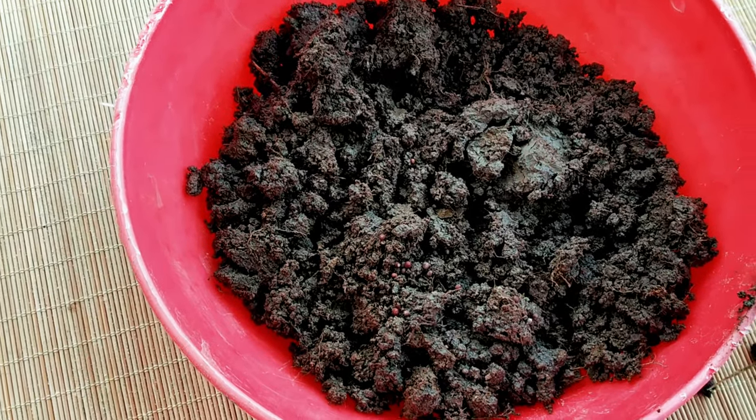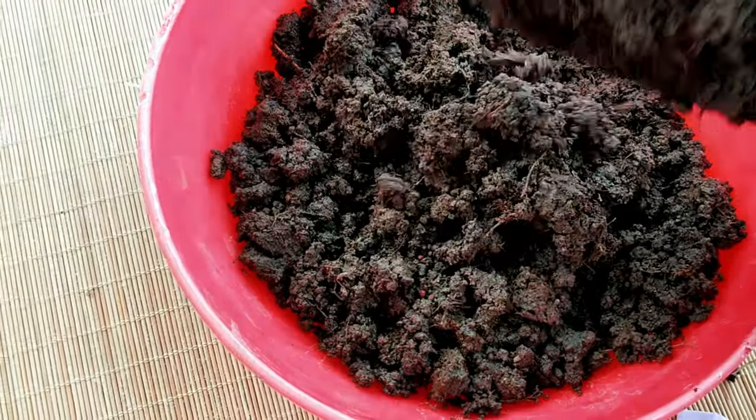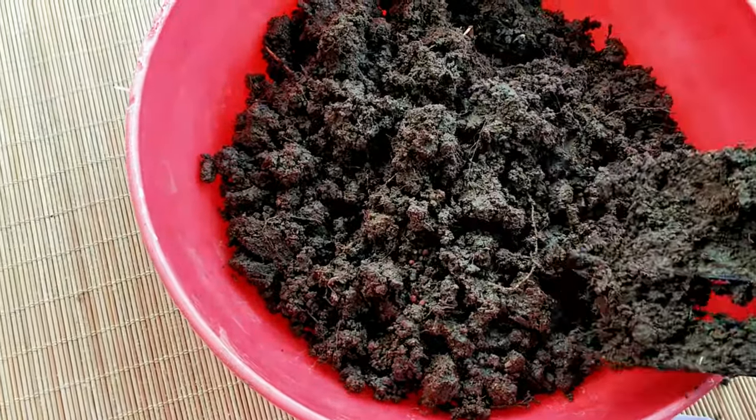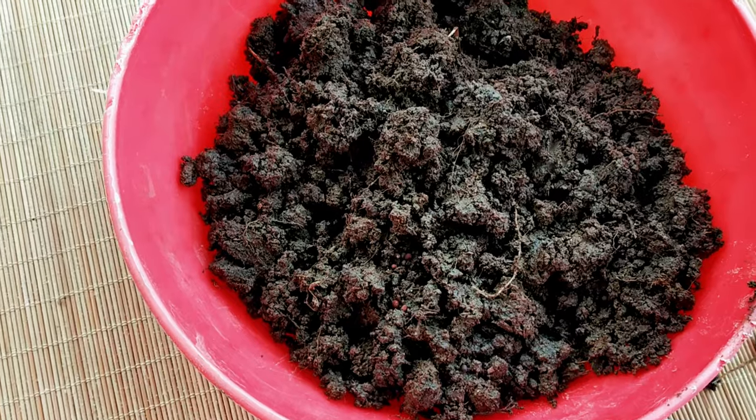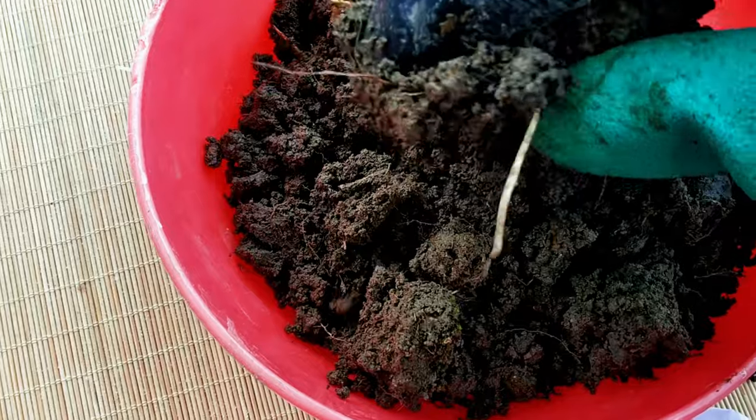If you are planting seeds directly in land or a large container, plant your seeds 12 to 20 inches apart from each other. It is necessary to keep distance between two broccoli plants as they can grow up to three feet in height.